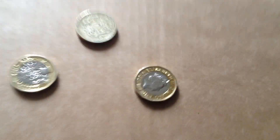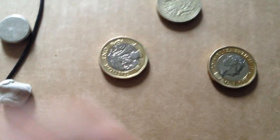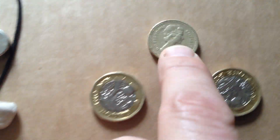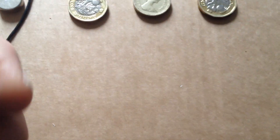Hey YouTubers, check these out. I've got two of the new British pound coins — 12-sided, biometric, shiny fancy version — that's replacing this rather dull and worn-looking old pound coin.